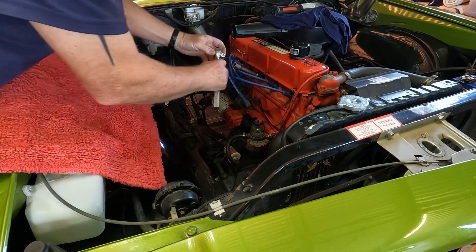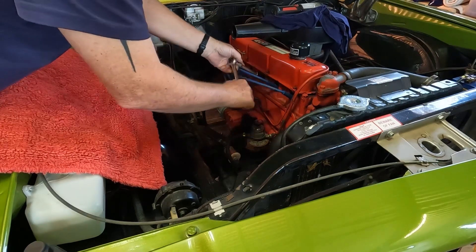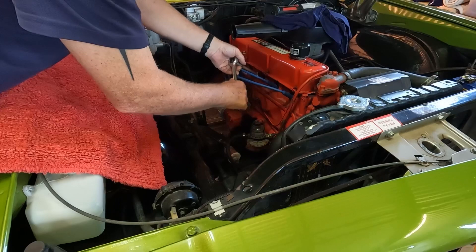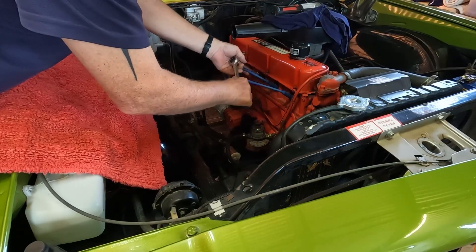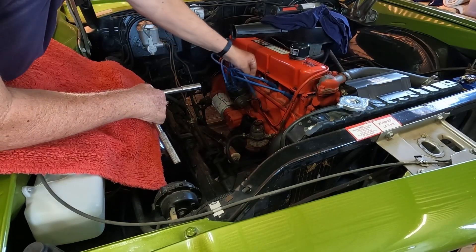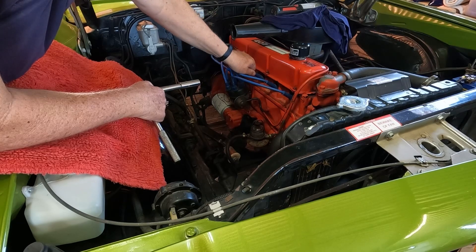I've been maintaining this vehicle myself for years. We've had it brand new in the family since '73 and I've worked on it with dad all the time - we always did it ourselves. Pretty basic, these old cars. There's not much to them really when you're maintaining them.